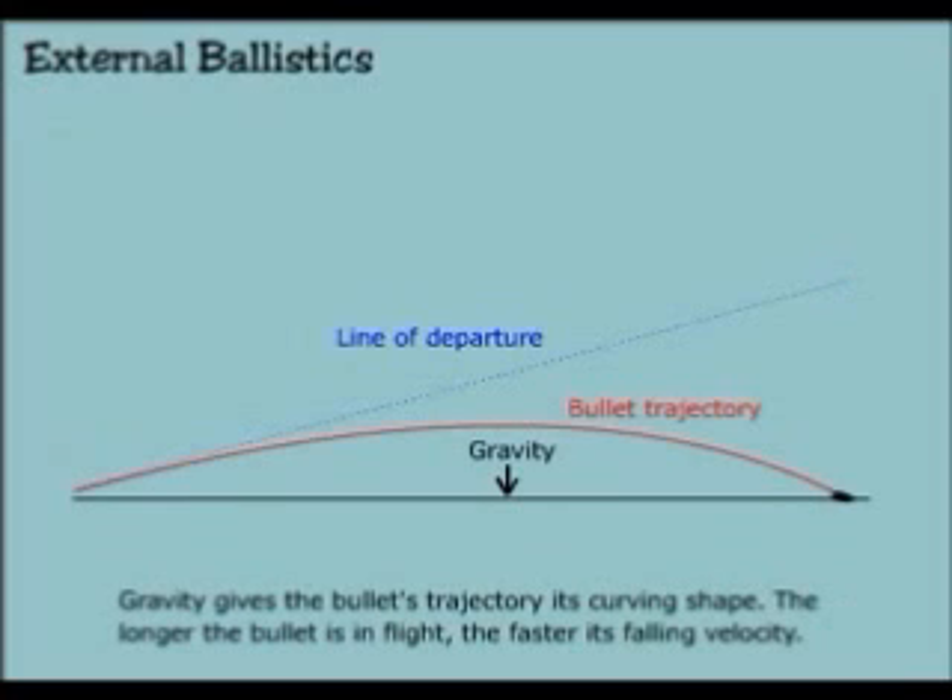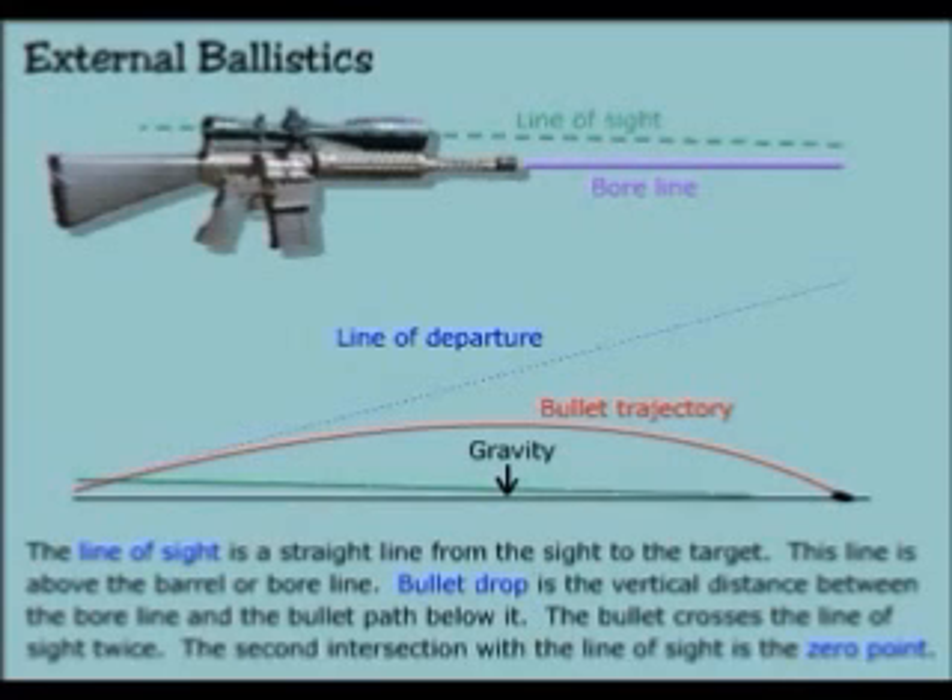Gravity gives the bullet trajectory its curved shape. The longer the bullet is in flight, the faster its falling velocity. The line of sight is a straight line from the sight to the target. This line is above the barrel or bore line. Bullet drop is the vertical distance between the bore line and the bullet path below it. The bullet crosses the line of sight twice. The second intersection with the line of sight is the zero point.